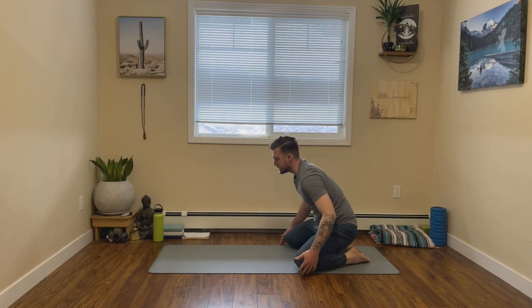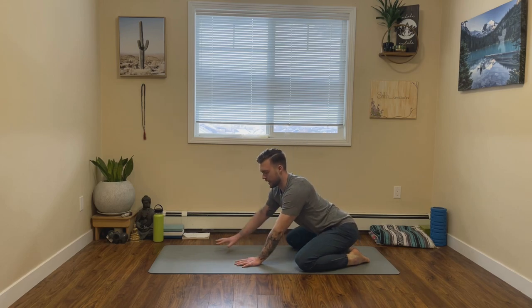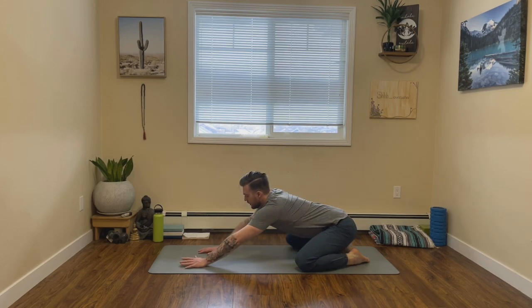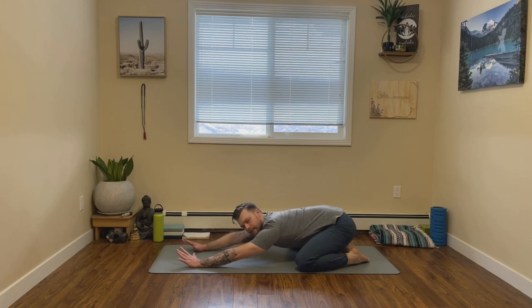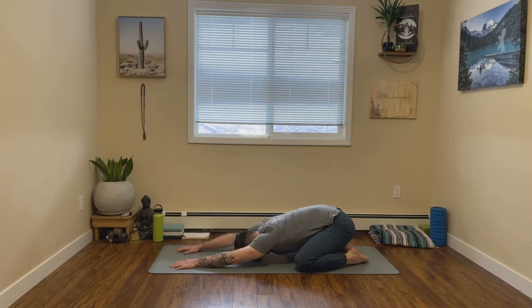From here, we'll make our way into an extended child's pose. To get there, let's bring our knees as wide as the mat, letting the big toes touch behind you. Then from here, start to walk your hands out long in front of you, letting your forehead rest in the mat. In this pose, really breathe into the back body, the shoulders.